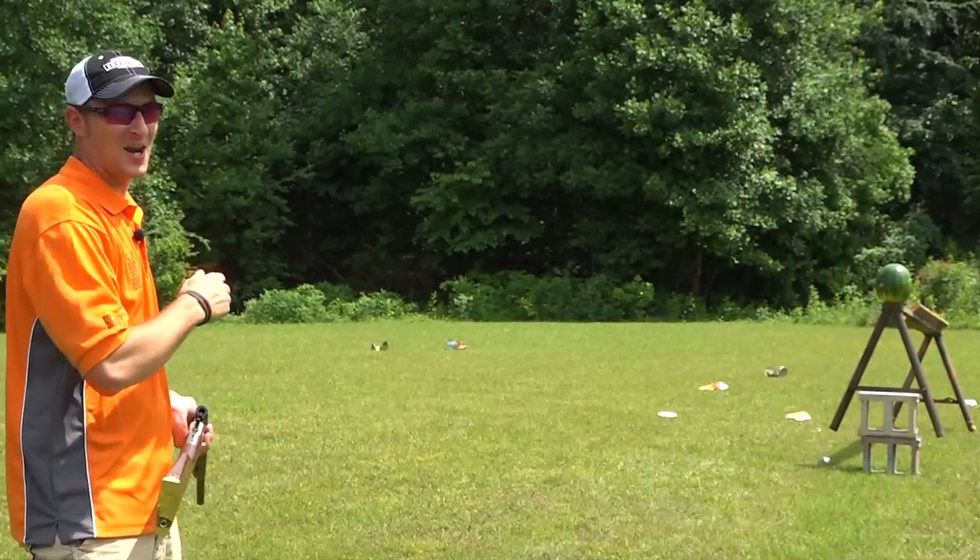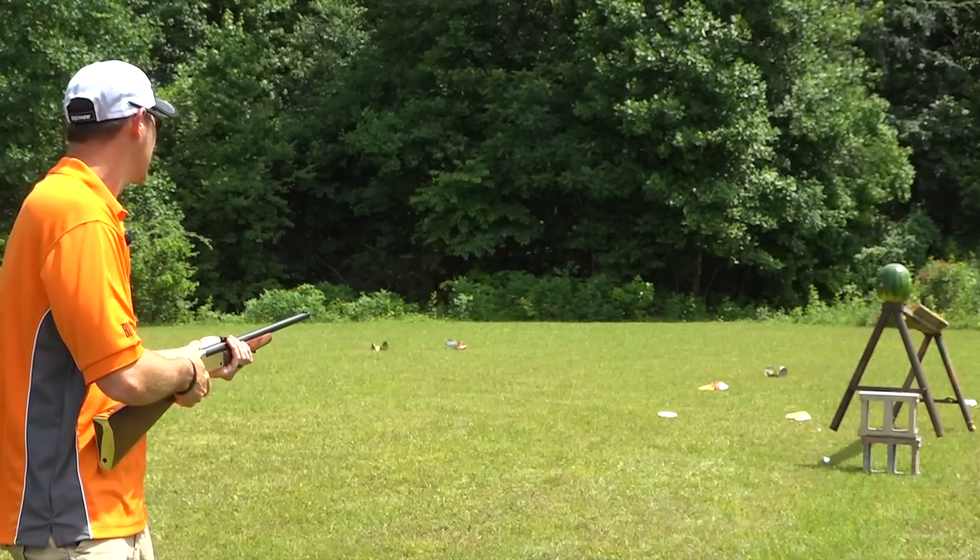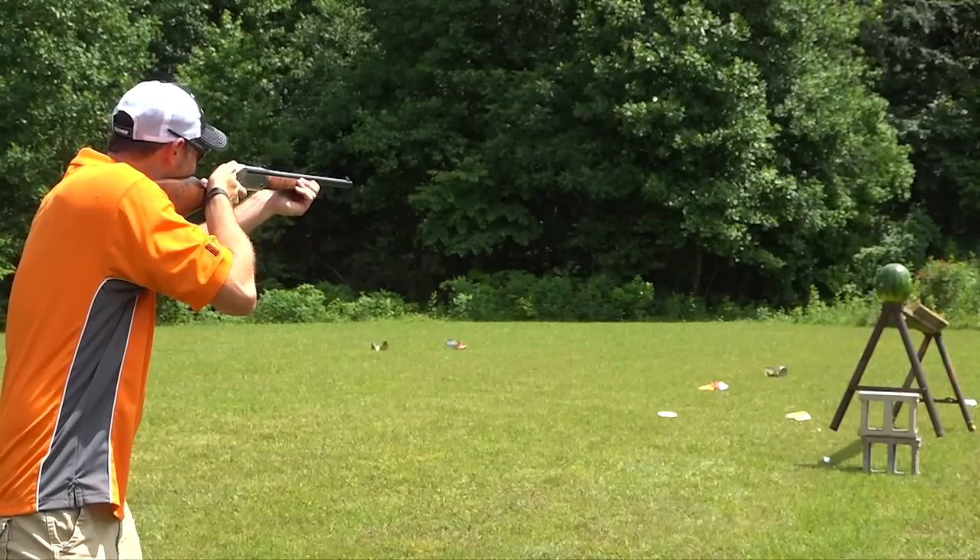It's time for dessert. I've shot a lot of watermelons before — they look absolutely positively awesome when filmed with a high-speed camera. So here we go.